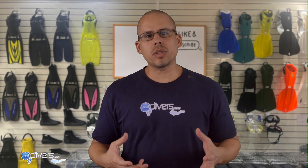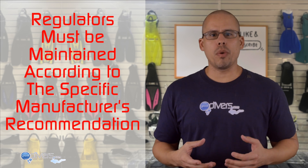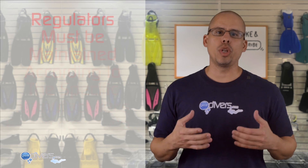Regardless of which regulator you buy, you're going to have to maintain it regularly. Every single time you go diving, you'll need to rinse and dry your regulator. Your manufacturer will recommend maintenance within a certain interval of time, so check the manufacturer's specifications. Some regulators are more expensive to maintain because their parts kits are more expensive and have more parts. Also be aware that older regulators may not have parts availability — something to think about if you're considering buying used.